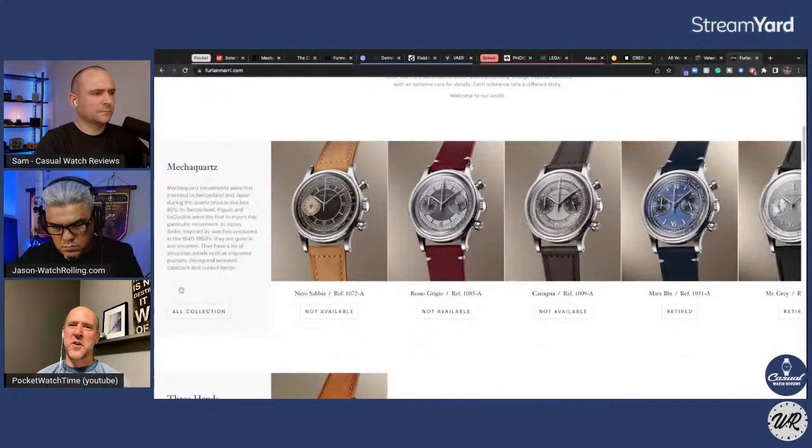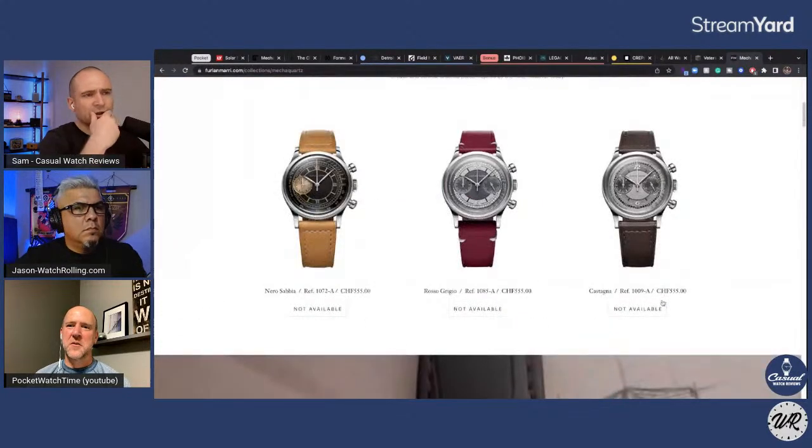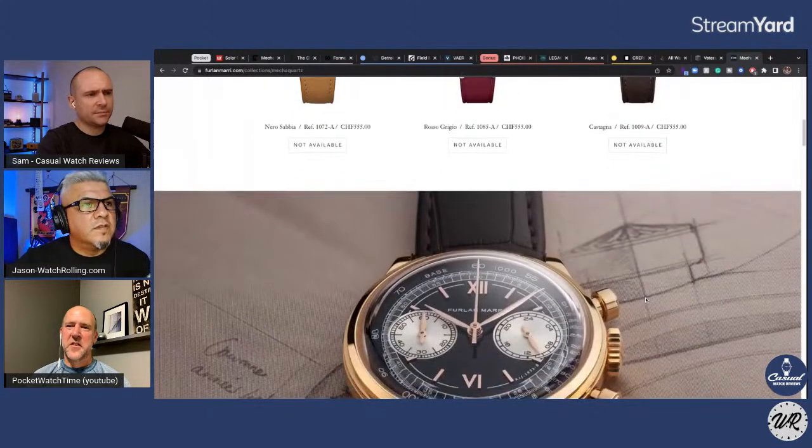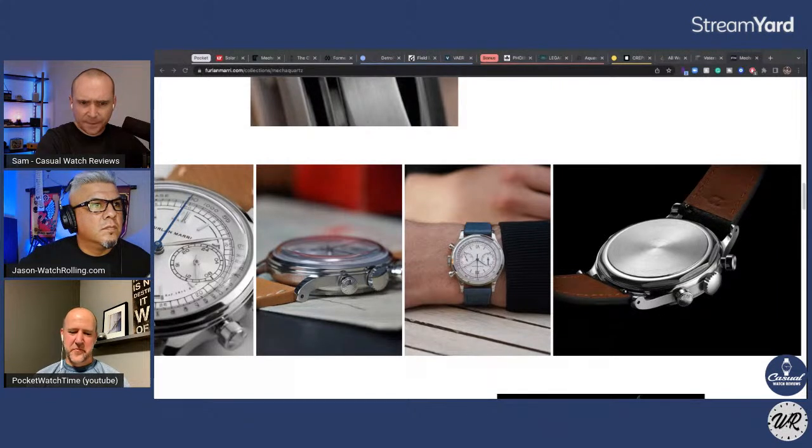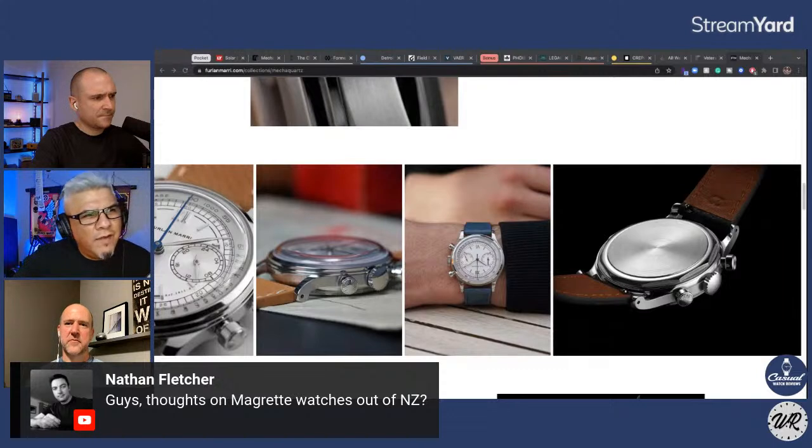That would be a good show to do later. My only take on the GPHG awards categories is there's a lot of politics behind them. The icon prize went to probably the most boring watch on the entire list — the Royal Oak — and you're just like, why did that win? So there are some neat things about it, but there's a lot of politics played in it, and sometimes the obvious winner doesn't win and you're kind of confused.